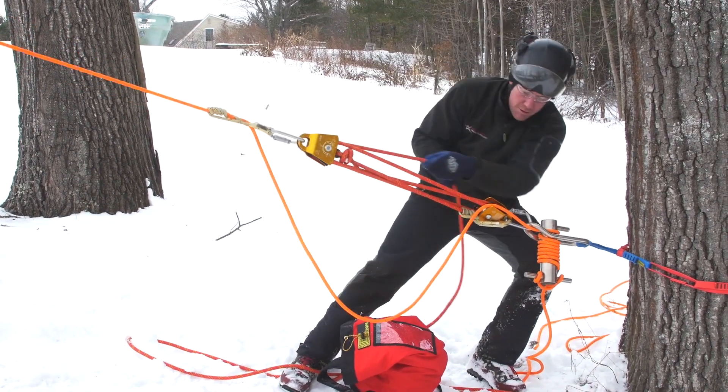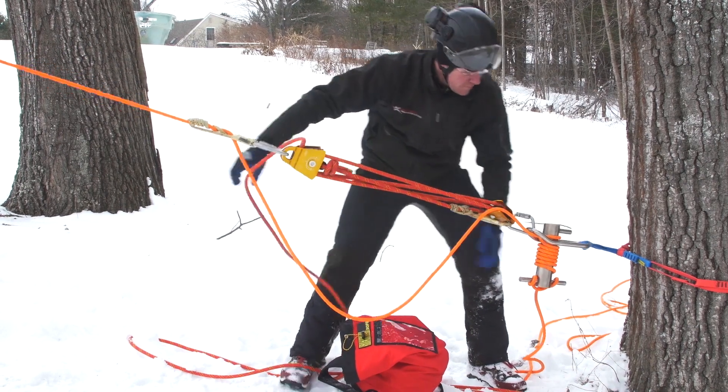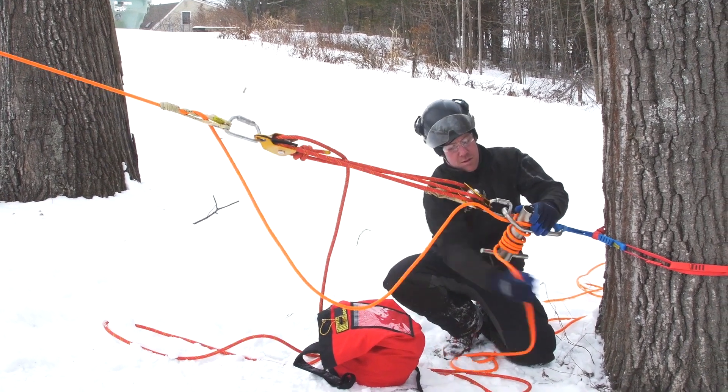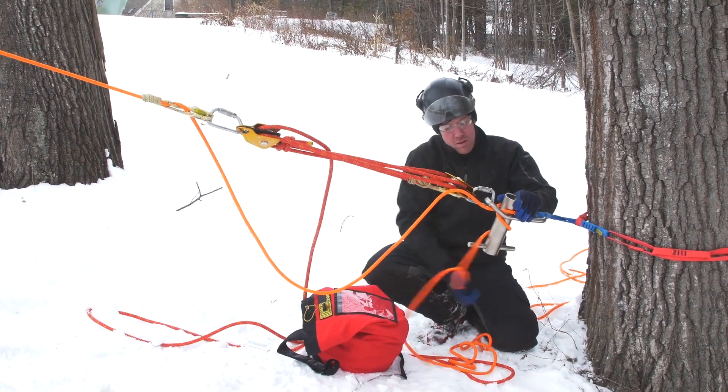The Tree Pulling Kit features our double pulleys that have sealed ball bearings, so it's weatherproof and super efficient for hauling. It also has steel carabiners and our RIT-9 hitch cord.